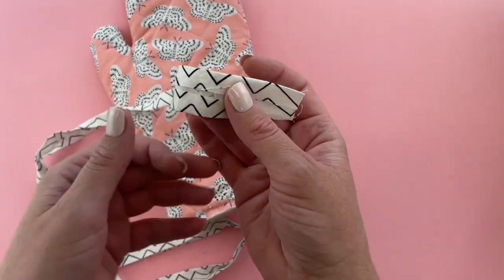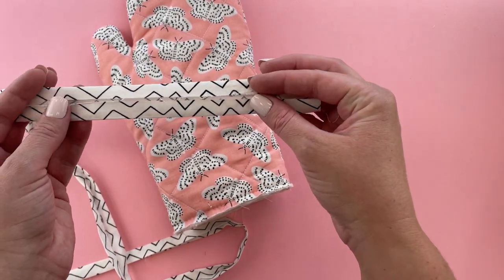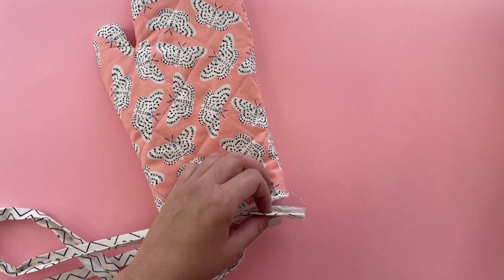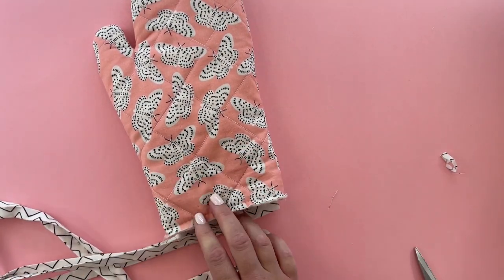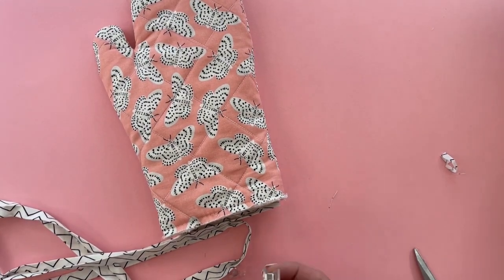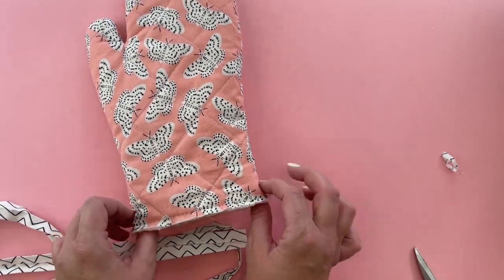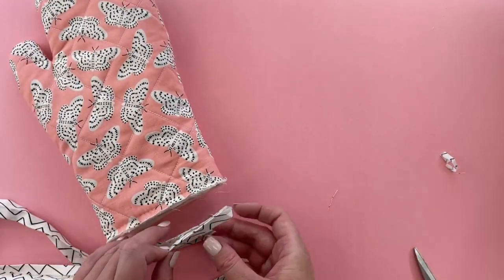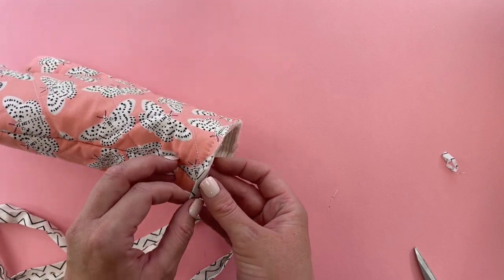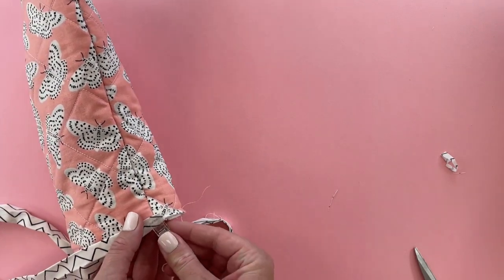We are going to bind the bottom with binding or bias tape, and I'll show you how to make a loop so you can hang your oven mitt in your kitchen. I made my own binding — just a two-inch strip of fabric folded in quarters. Fold the two long edges in half an inch, then fold it in half, and that's the perfect binding for this project. Trim the edge, and if you want, use sewing clips. I love these little wonder clips — they're great for binding. Start the binding just past the center back seam and clip it on to hold it.